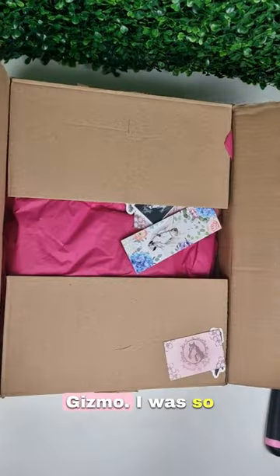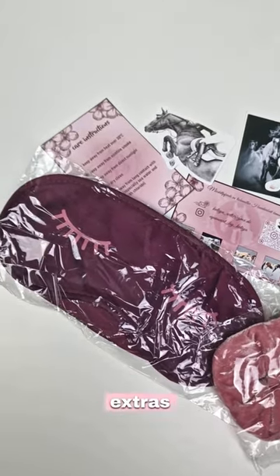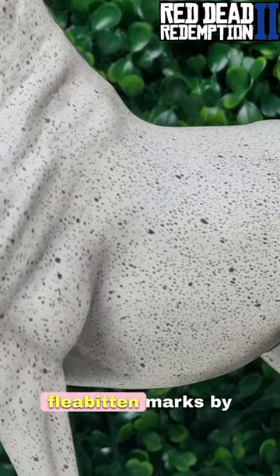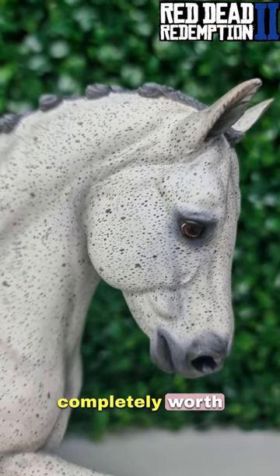Okay, back to Gizmo. I was so excited to get this package. She included some really fun extras too, so here he is. I was completely blown away because she did all of his little fleabird marks by hand, and it took her ages, but it was completely worth it.